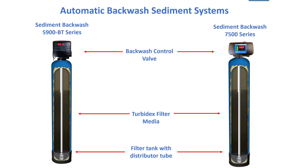The 5900 series has a slightly narrower inner distributor tube — three-quarter inch — as opposed to the 7500 which is full one inch.